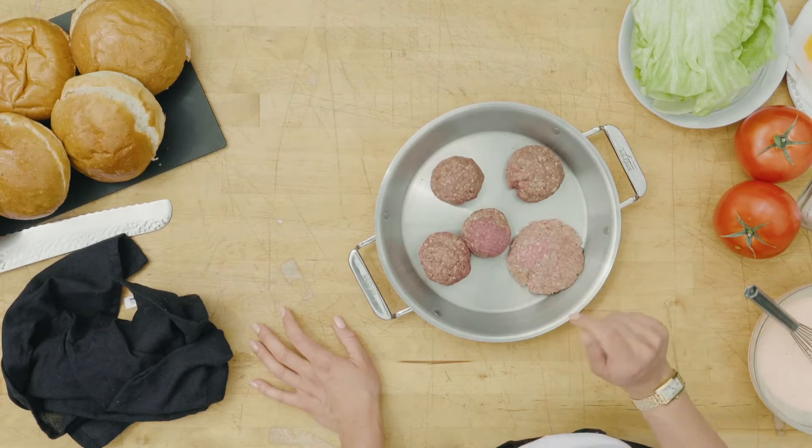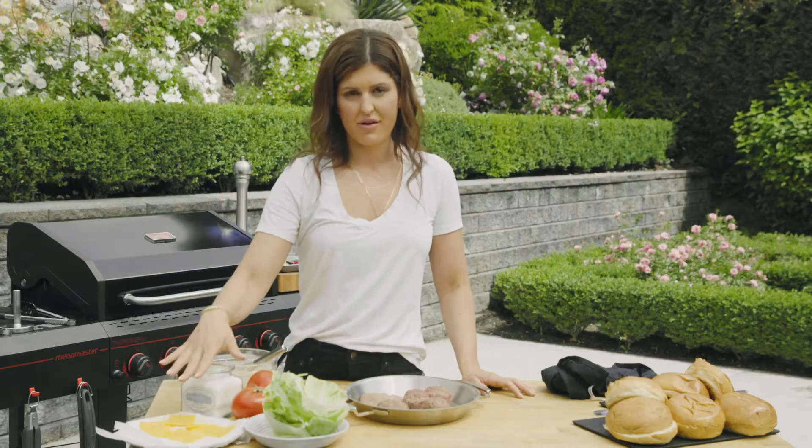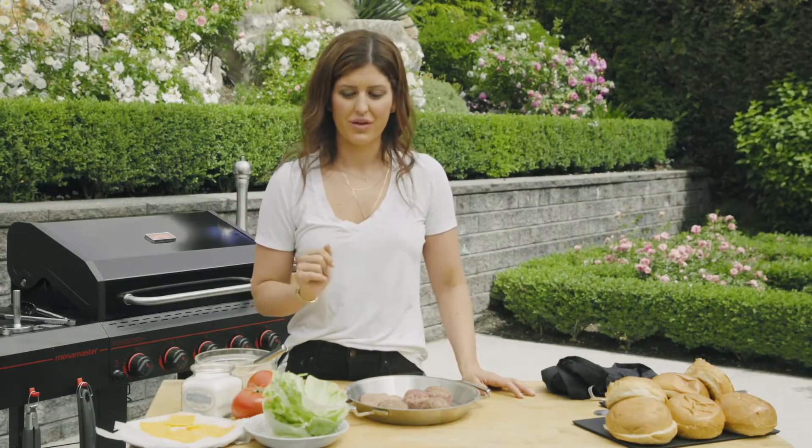Once we get it on the grill, season each side with salt and pepper liberally. Then we're going to take a good squeeze of French's mustard, and once that starts to caramelize and get a nice crust, we're going to flip it over. You don't want to overcook your burgers — you want it still juicy, not dry. Once it's almost done, we're going to top it with cheddar cheese and then take them off the grill to build them.